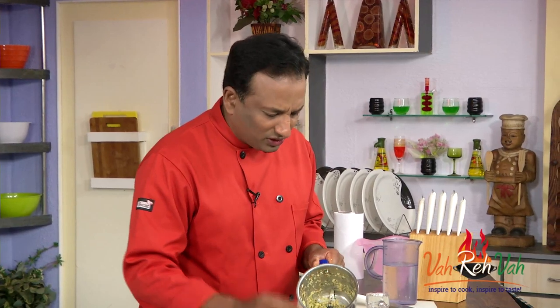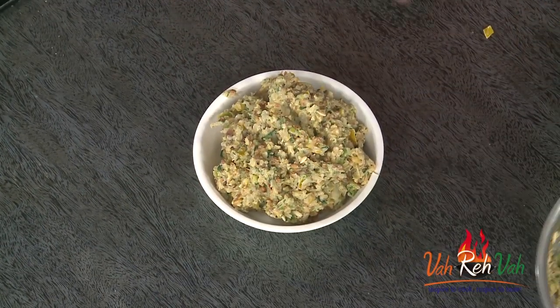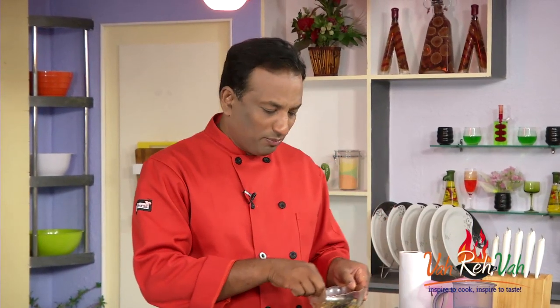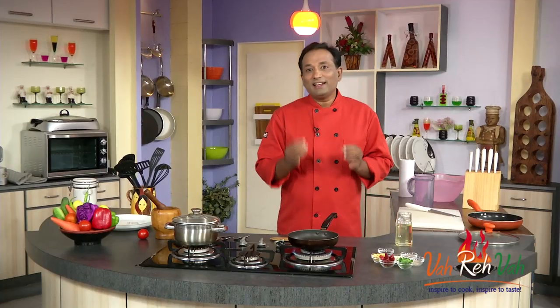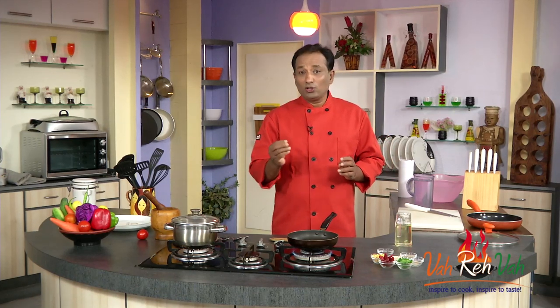These kind of solid chutneys are best eaten with rice or even with chapati or anything. They can be eaten for breakfast or even for lunch. I prefer to eat these kind of chutneys along with simple plain dal or with curd rice, and it tastes so good. Now let's make the tempering for the chutney.